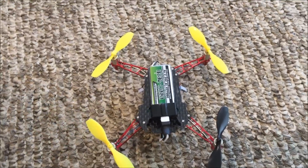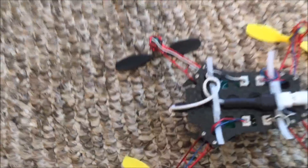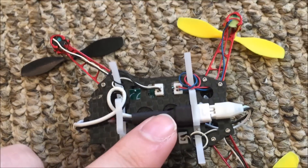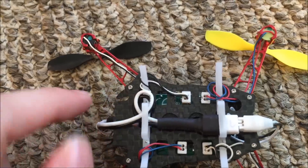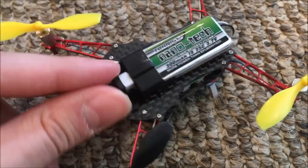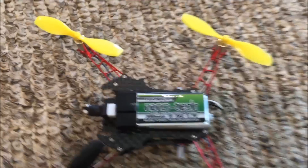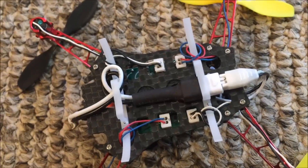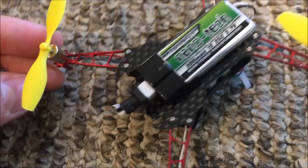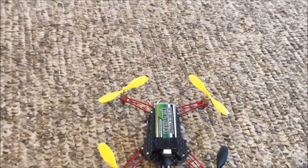Now for the seven to eight minute flight times. I'm using a 1S high current adapter which plugs into a battery — this is the Nanotech 300 milliamp hour 1S 35C LiPo battery. I velcroed it onto the top and it just plugs right into the Pico connector. I've been able to achieve up to eight minute flight times with this setup.